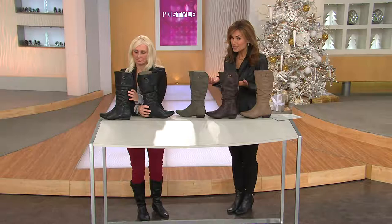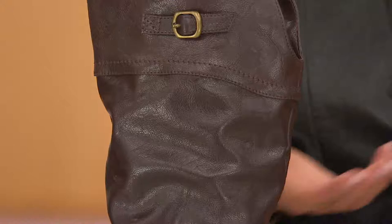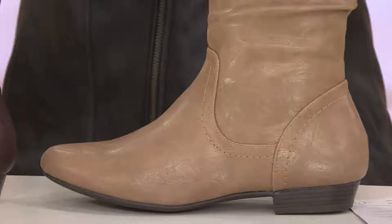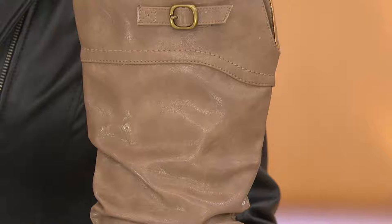The price on this is amazing — it's two payments of $24 and change. If you've always wanted to try the stone, the taupe, or the brown, or if you're someone who wants to try boots but isn't sure about calf fit, it's two payments of $24 and change. Medium and wide widths, you have until January 31st of next year to return. Taupe is our newest color. Over 10,000 pairs have been ordered on QVC, and it is our first day this year on Easy Pay.